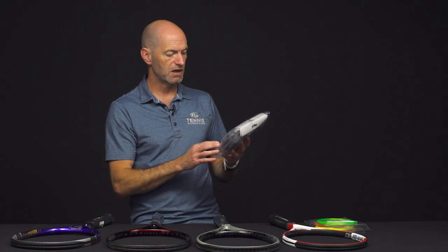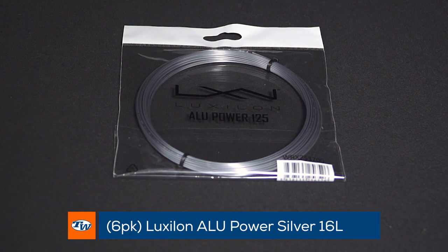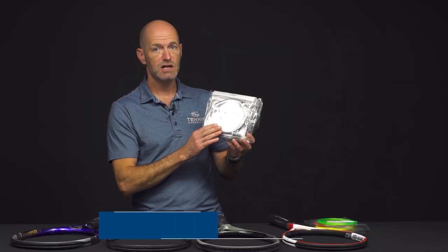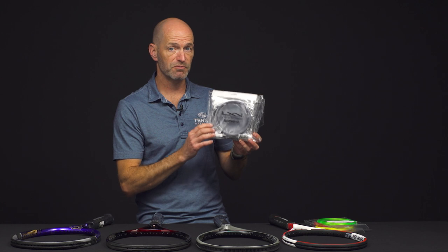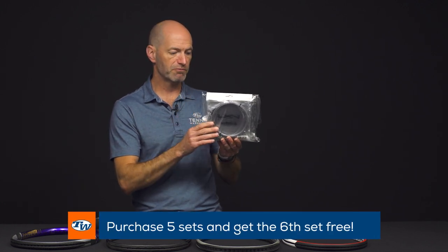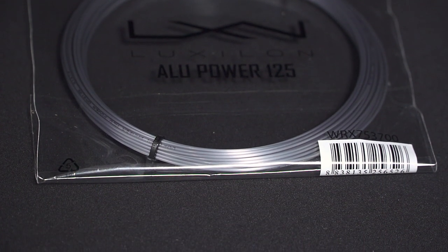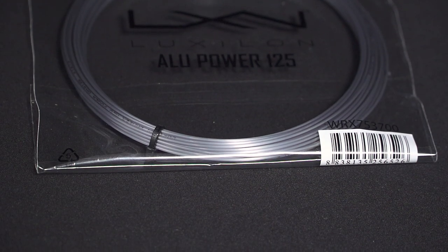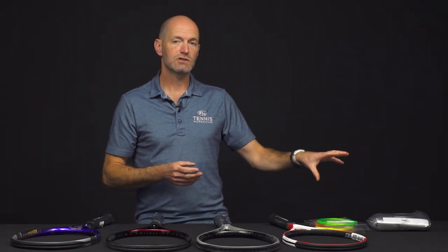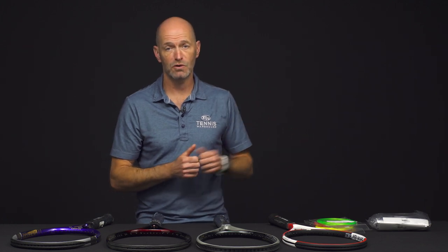Last this week, but certainly not least, a great deal on some Luxilon Alupower. This is a package set — you've got the poly bags, and with the poly bag sets you get six sets for the price of only five. Saving on the price of the packaging and passing that savings onto you. It's a great way to add a lot of control to your racket, a beautiful playing string that's really popular on the Pro Tour as well. That's all I've got for this week — thank you so much for watching.